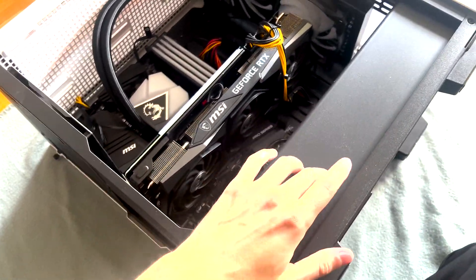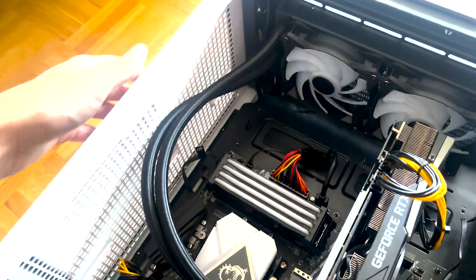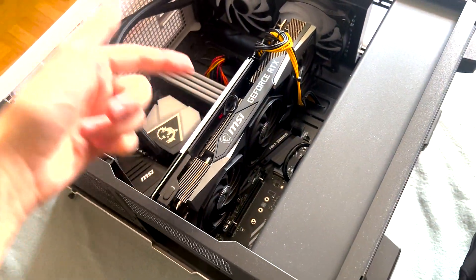Huge shout-out to Deepcool for sending me this awesome case. It has crazy airflow and feels super high-quality. We have dust filters installed everywhere. Super nice — definitely check them out.